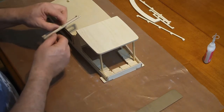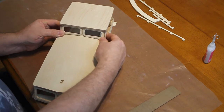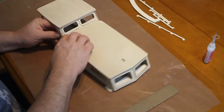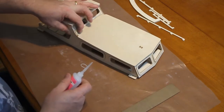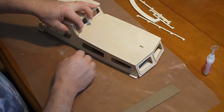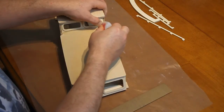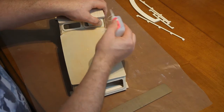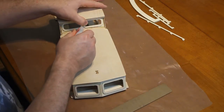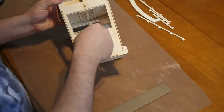Then this window has to be fitted — a little bit tricky. It needs to go into the slot at the top first and should just slot into place, but it will need to be pressed down into place at both corners. Press the bottom corner and glue it in. Press the other corner in and glue it right along. Then glue the roof.